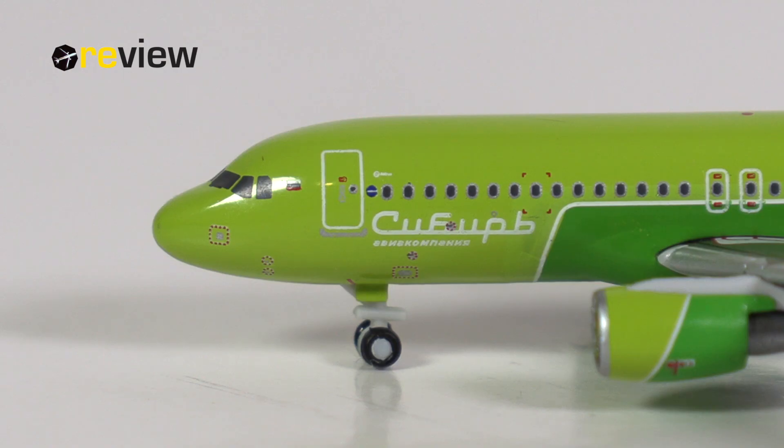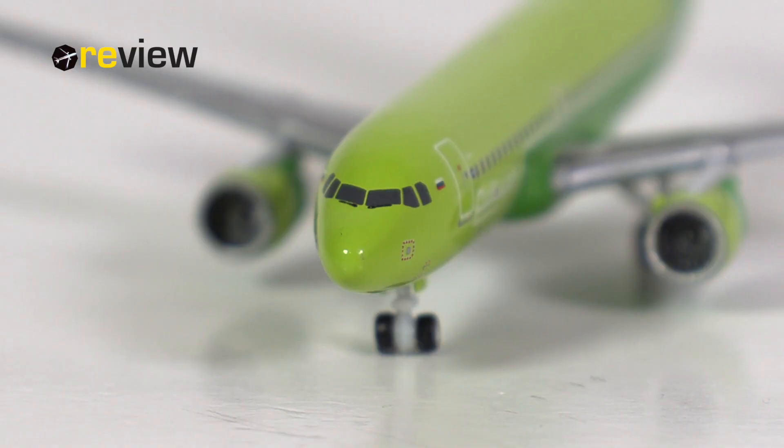At the front of the aircraft, across the fuselage, we have some acrylic writing. Unfortunately I can't read it — I assume it is the name of the airline in Russian, but if you know, feel free to let us know in the comment section below. We also find here the Russian flag, a OneWorld logo, of which the airline is of course a member, and just above that, although very tiny, the branding of S7 Airlines. What is also really nice is the amount of small markings and sensors all around the aircraft, including around the cockpit section, where we also have the cockpit windows and window wipers printed on.